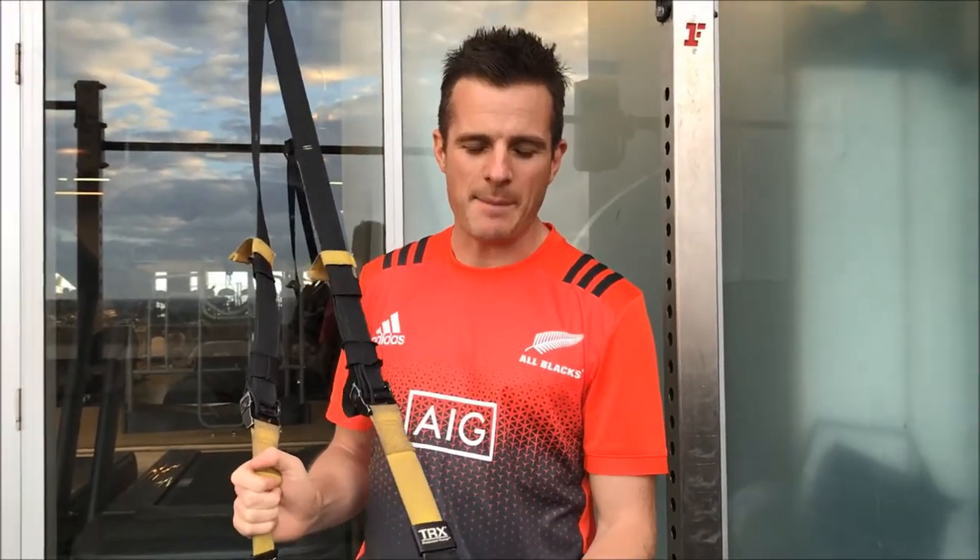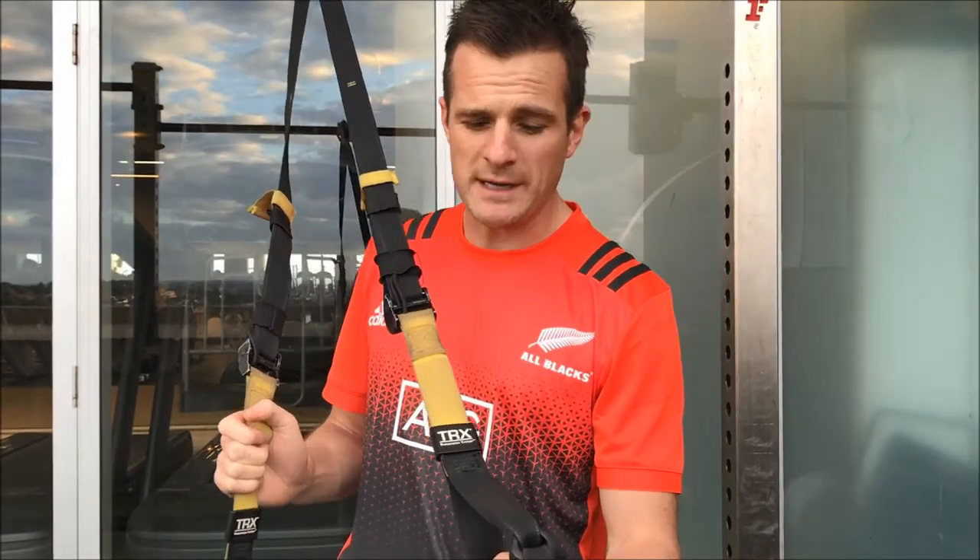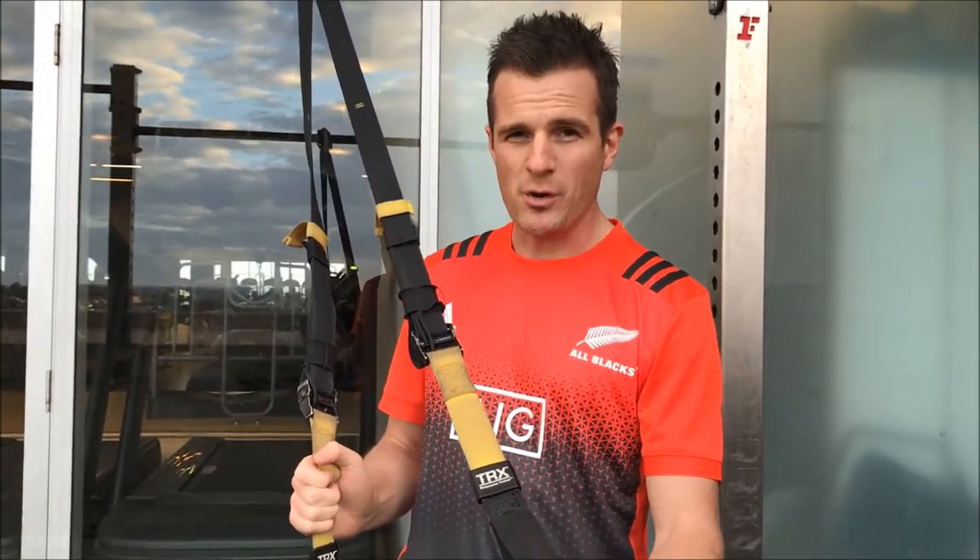Welcome back to today's daily rehab and we're using a TRX today. A suspension trainer or any sort of trainer like this is really good, and I'm going to show you how to use this with a little bit of a rehab twist.